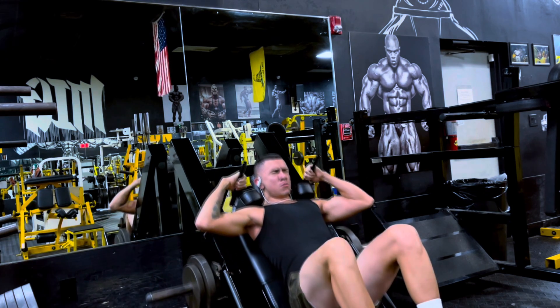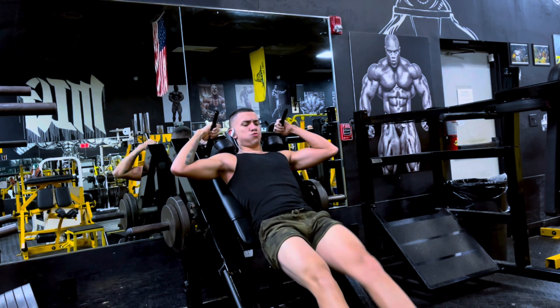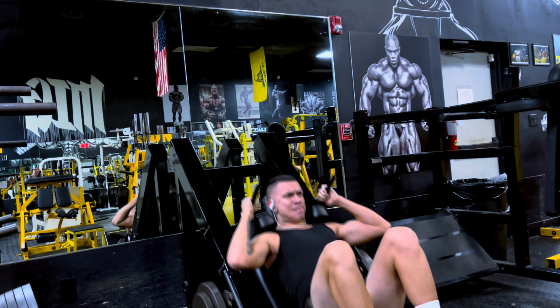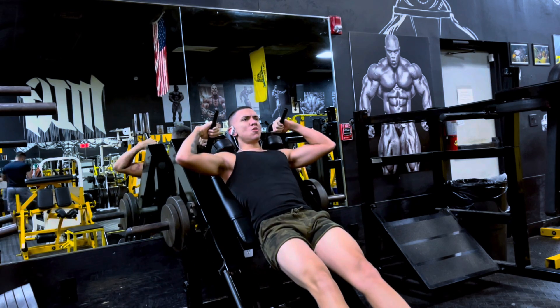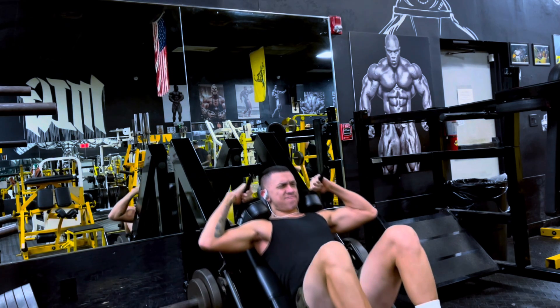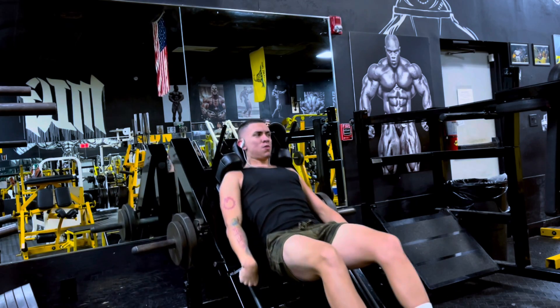You do need ankle mobility and hip mobility as well to really get all the way down. I am pausing a bit too much — a second or two is fine, but I really did not like the constant pausing and taking deep breaths. Just didn't sit right with me this set, so definitely going to try it again. Even though I did get eight reps, just didn't like it.